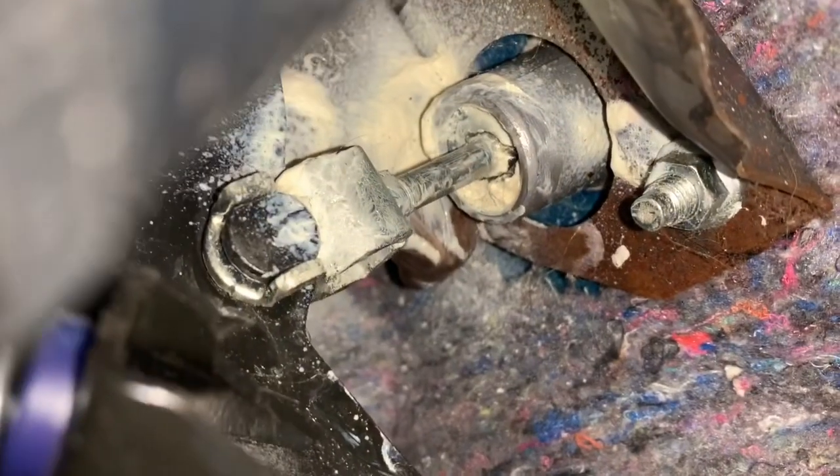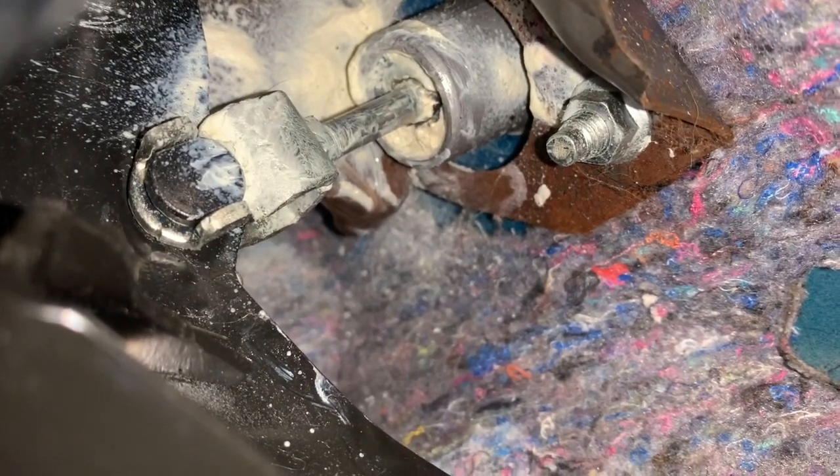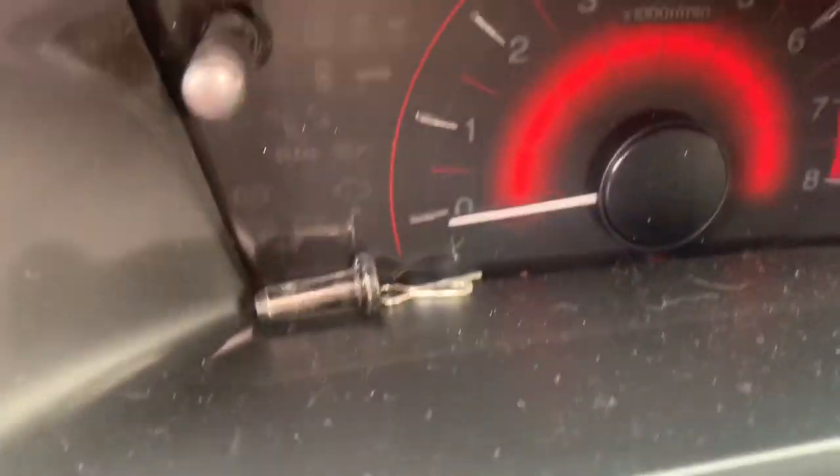Now we're inside the car - this is the hard part, this is probably where you're going to spend most of your time cursing. There's one 12mm there and another 12mm on the other side. You're going to want to disconnect - there's going to be a little c-clip on the other side. That white grease you see is white lithium grease I sprayed in there to get rid of the squeak. I got the pin and the little cotter pin out, and the two 12mm bolts out, so I'm pretty much done inside.